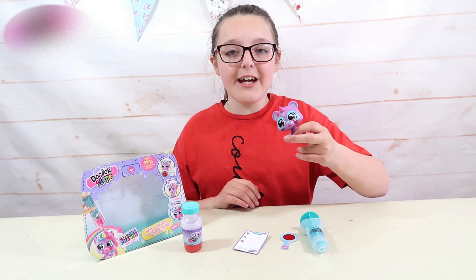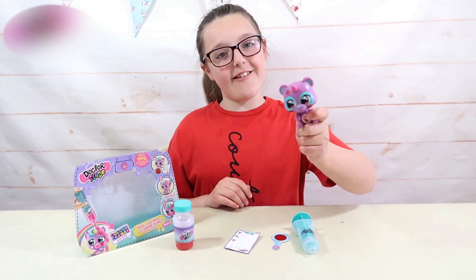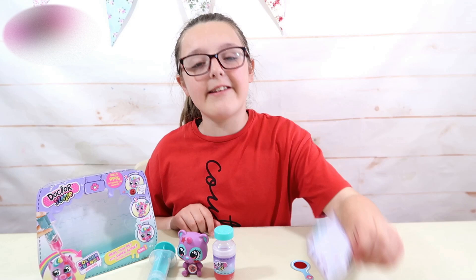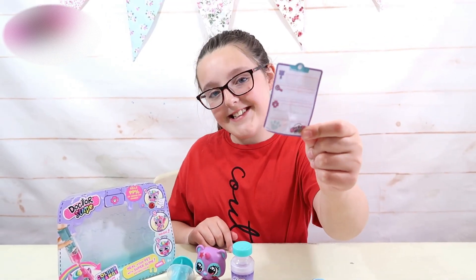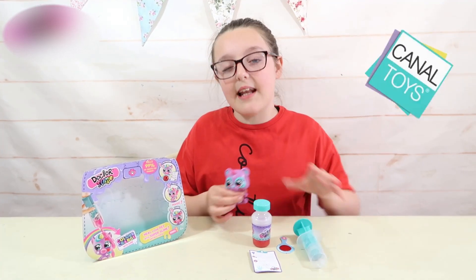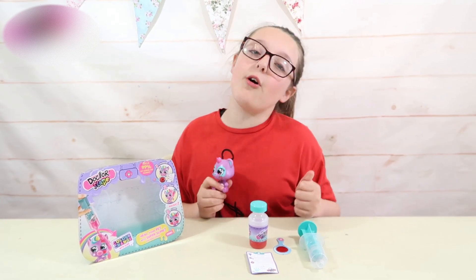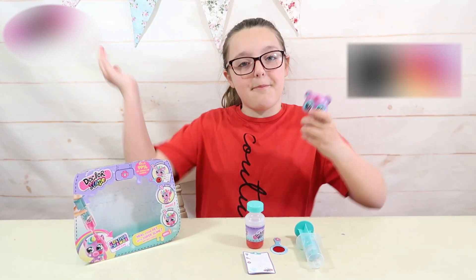Now that Zoe is all cured, you can start the process all over again. And remember guys, you can write down your diagnosis on the medical card. I'd like to say a huge thank you to Canal Toys for sending me this — it's been great fun. Be sure to follow me on TikTok and Instagram guys. Goodbye.